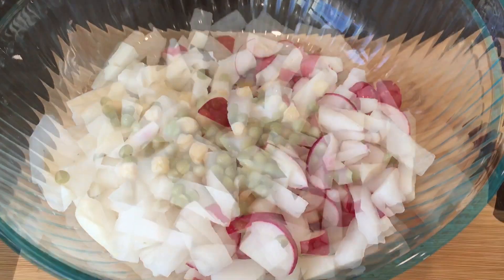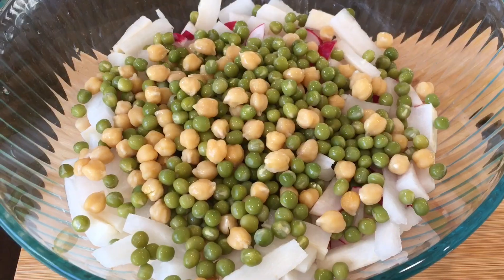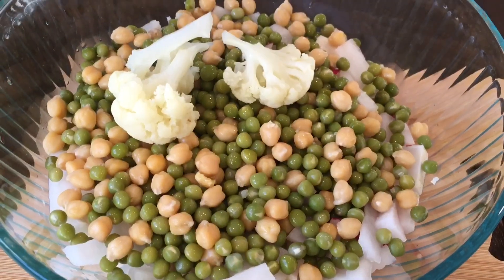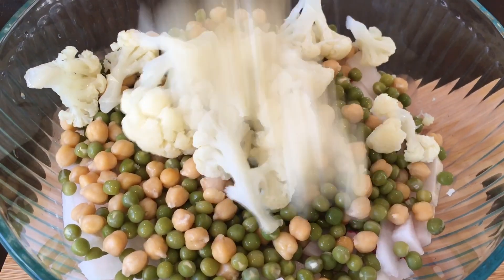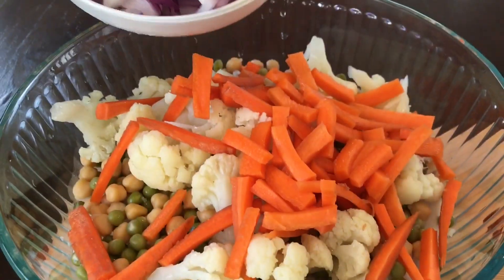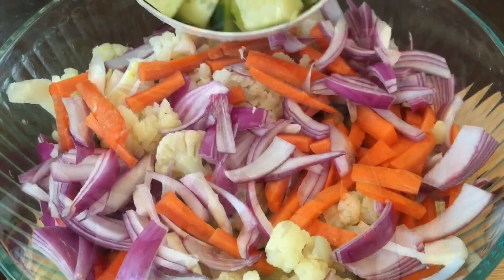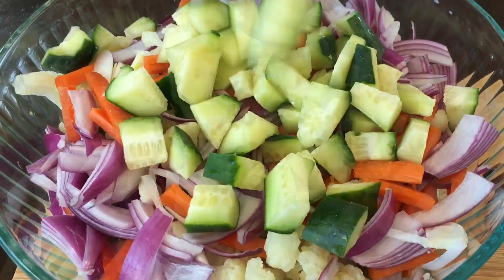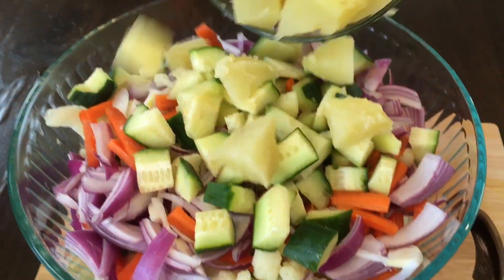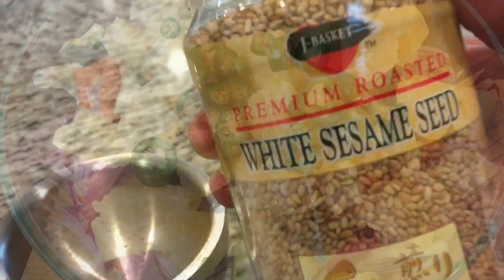Then you're going to add some soaked and boiled chickpeas and green peas, boiled cauliflower, some carrot, onion, some cucumber, two boiled potatoes, and three chopped green chili.